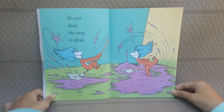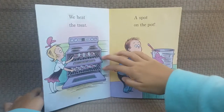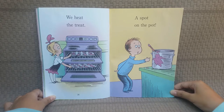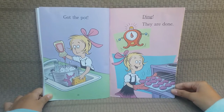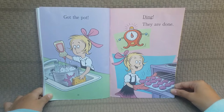Do not drop the mop and glob! We hit the treat! A spot on the pot! Got the pot! Ding! They are done!